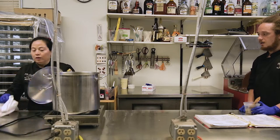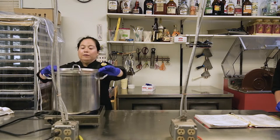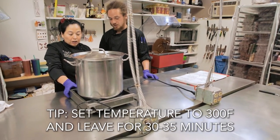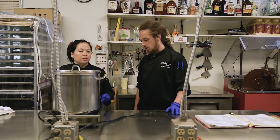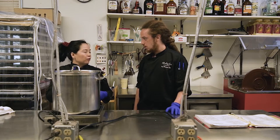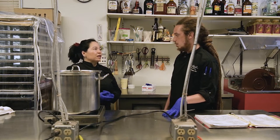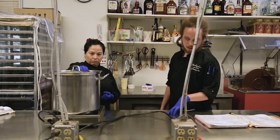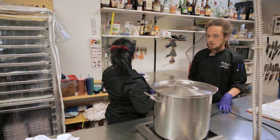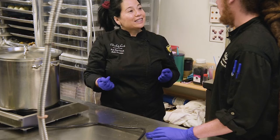Now we're going to put it on the heat to cook — on high temperature. You keep this caramel at 300 degrees Fahrenheit for probably 30 to 35 minutes. Leave the lid on — don't open it — for 30 minutes, then check a little bit later to make sure the sugar is not crystallized.